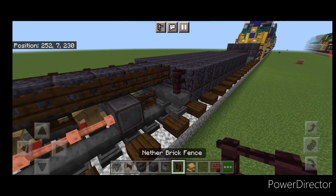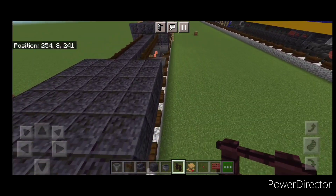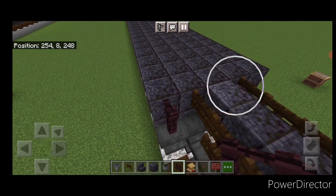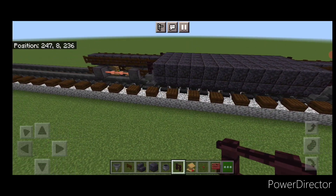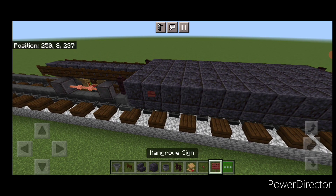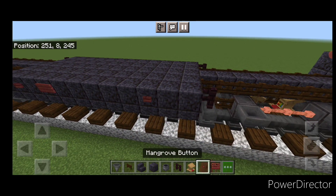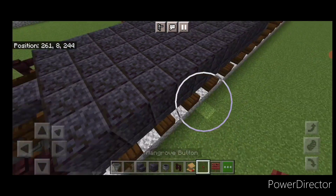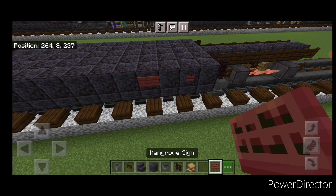Grab a brick fence and place one above each anvil on both sides, front and back — so one here, one on this side, one at the back, one here. Then up on top of the fuel tank, do a mangrove button, skip one, a mangrove sign, and then on the third block from the other end a mangrove button. Same thing on the other side: a button here, a button here, and a sign here.